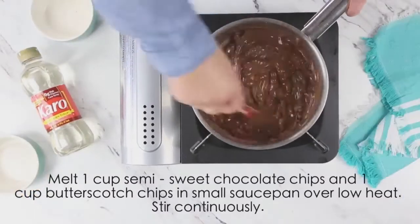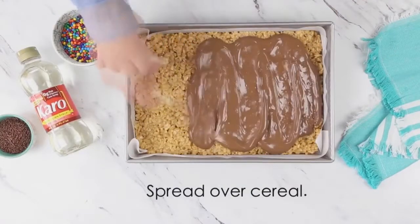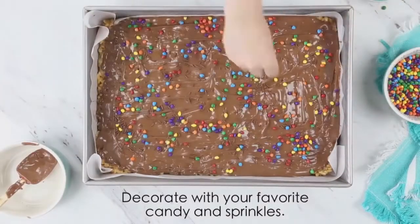In another saucepan, cook together over low heat the chocolate chips and the butterscotch chips until smooth, then frost the top of the scotch-a-roos. Set aside for about 45 minutes or until firm, then they're ready to be cut into bars and eaten. And if you have a hungry crew, you can always pop them in the fridge to get them to set up a little bit quicker.